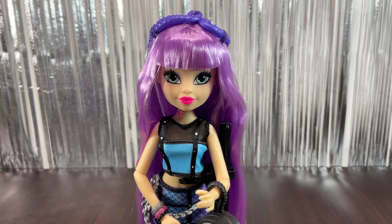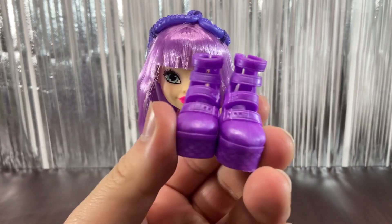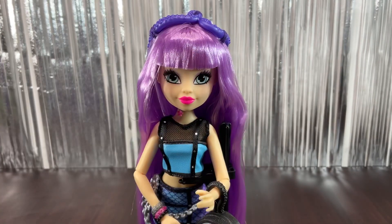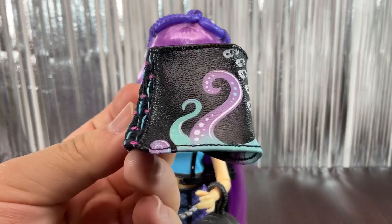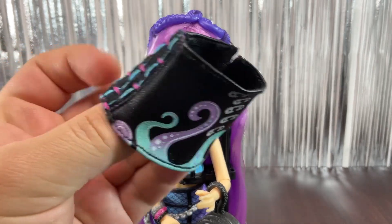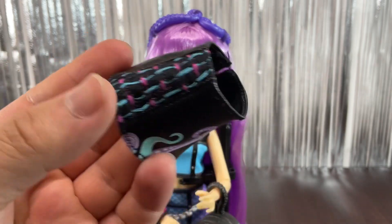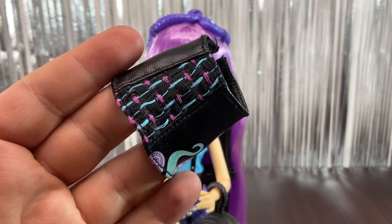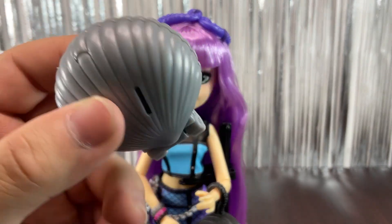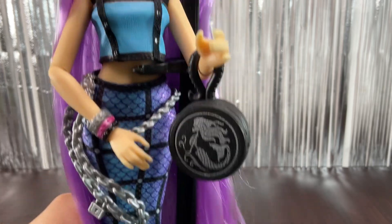She comes with a comb that looks like a little shell, and these purple shoes with scales on the platforms and heels and buckles on the sides — rubber material. We have this pleather skirt with printed tentacles and little safety pins, and on the side there's a woven material detail — a really cool touch. She also came with this black purse featuring a mermaid skeleton and an octopus tentacle handle.